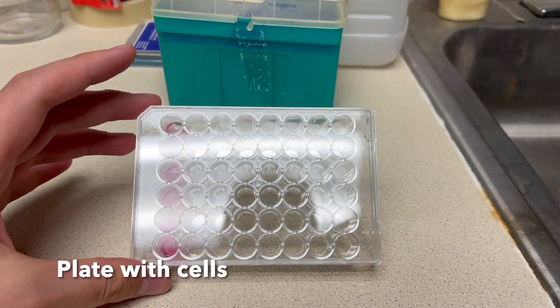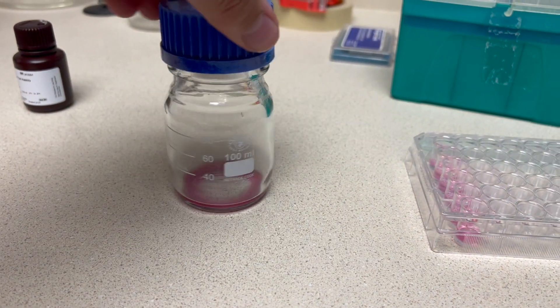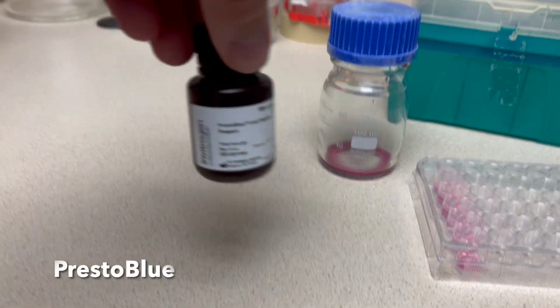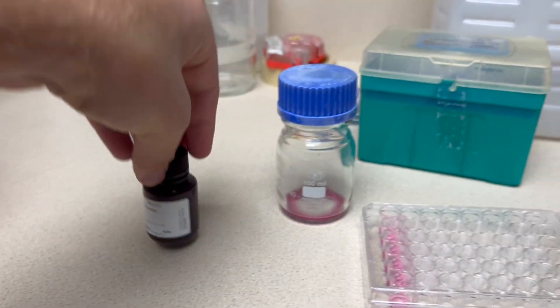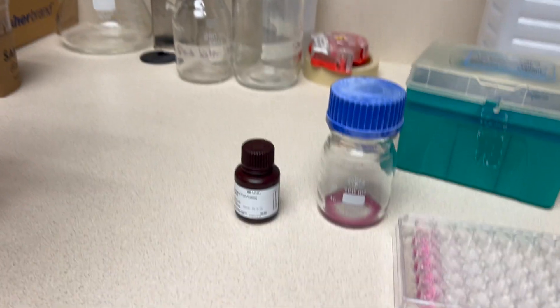Now on to the materials. You will need your plate with cells, autoclave Presto Blue media solution, Presto Blue, and your DMEM only — no FBS and no pen strep.